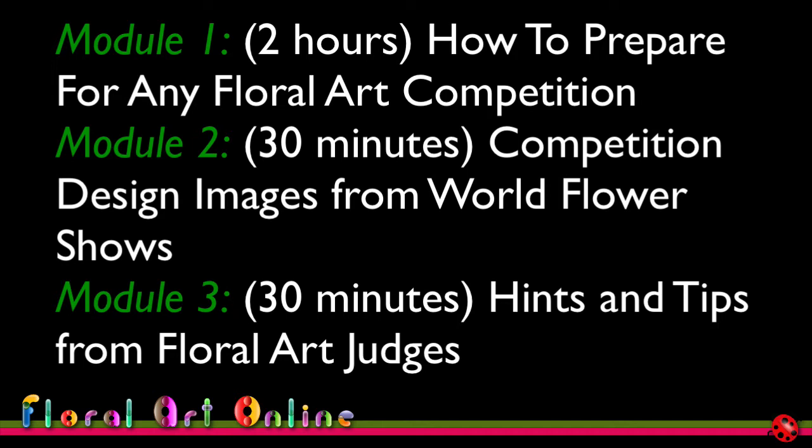This particular module is about two hours long, so either allow yourself that precious time to think about and improve your floral art, or have a look at it in a few time chunks.